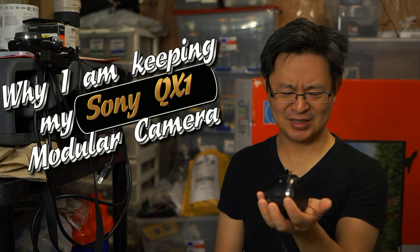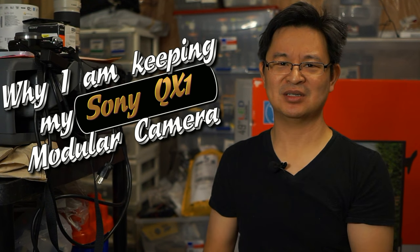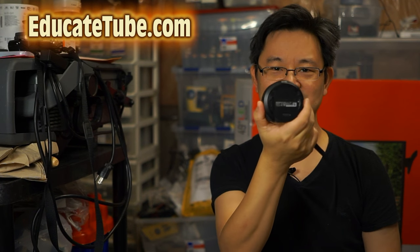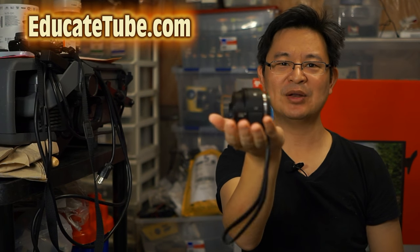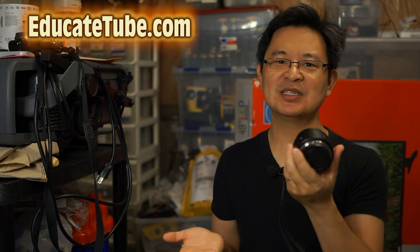You probably wonder: what is the Sony QX1 modular camera? You've probably never heard of it. Look at how small it is — there's no LCD or LED screen. It just looks like a lens, actually. It's about 210 or 215 grams, so it's quite light.